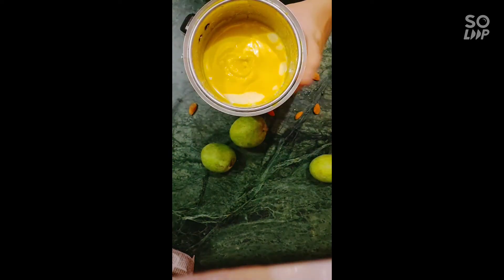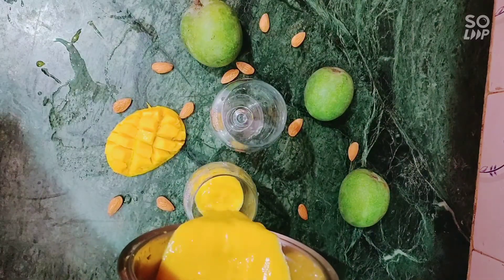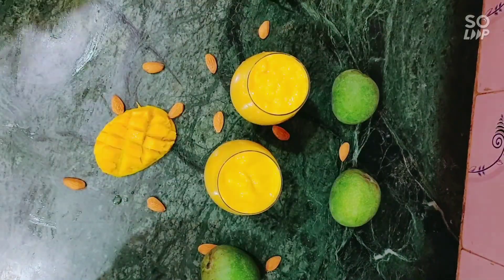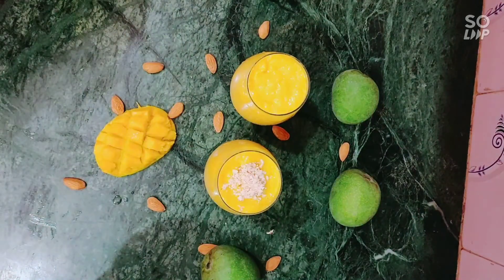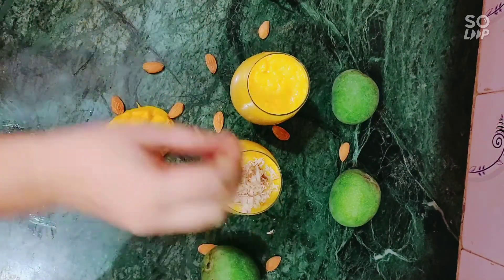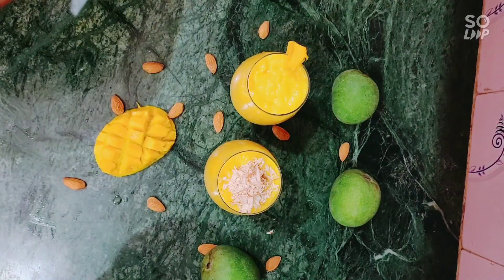It is done, so let's serve it. I told you I will be serving this mango shake in two ways. Firstly, I'm going to serve it with some grated almonds — you can also use cashews or whichever dry fruit you like. I'm going to decorate this with a piece of mango on the glass.